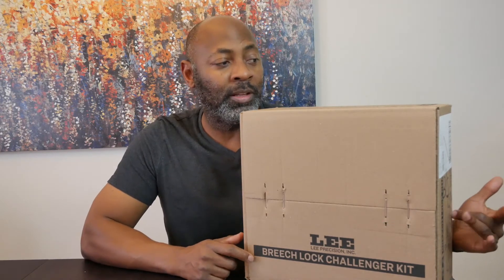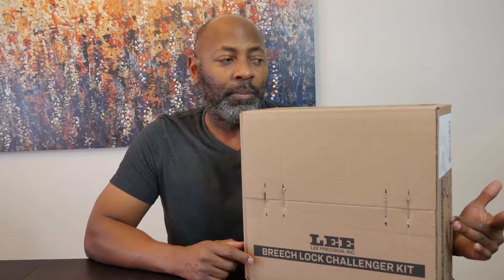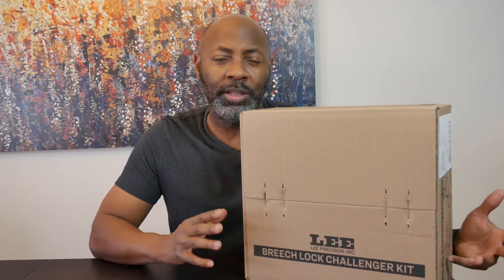As you can see here I have the Lee Breach Lock Challenge. I brought some upgrades for it to make it a little bit easier for me to reload and to speed up the process. This is a single press. I know we have a turret press and a progressive press to make things faster, but starting off I figured the single stage would be best because of the space I have and to get to know how reloading works and to be more precise.